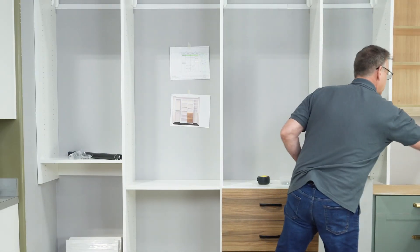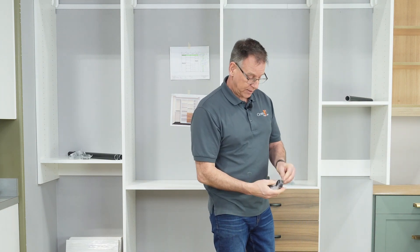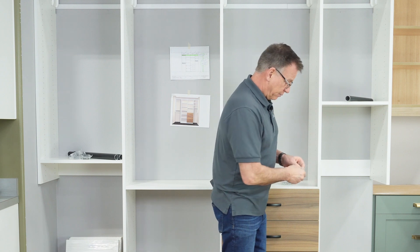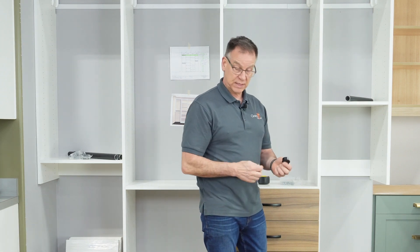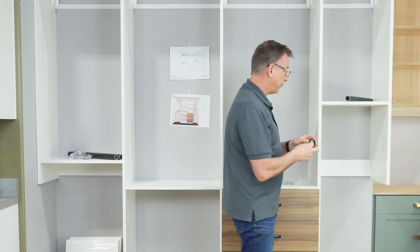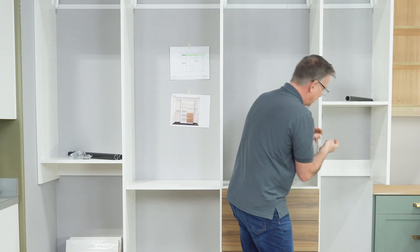Now we're going to go ahead and put the wardrobe tubes in place. Since I'm on this side, I'll go ahead and separate this packet and put these in place. These particular ones are round wardrobe tubes — you have an open end on one side and a little socket on the other. It doesn't matter which end goes where; the open socket allows you to drop the tube into place. I'm going to put it one hole down from the top.